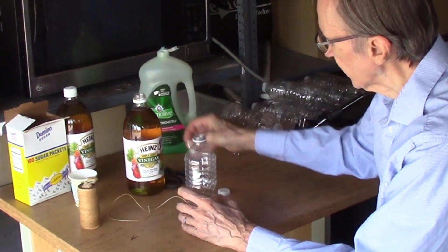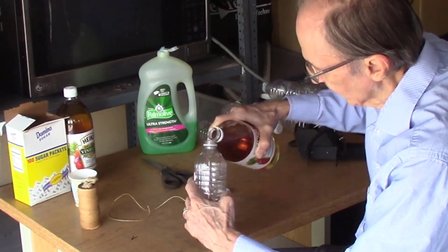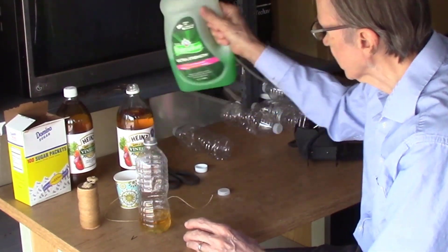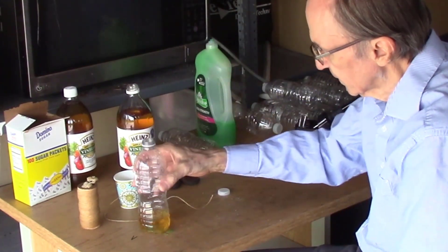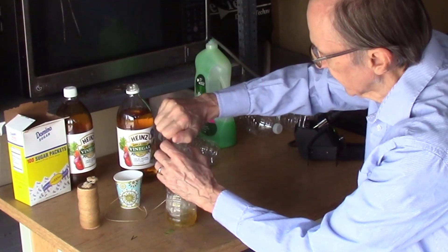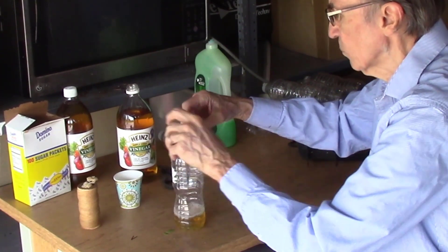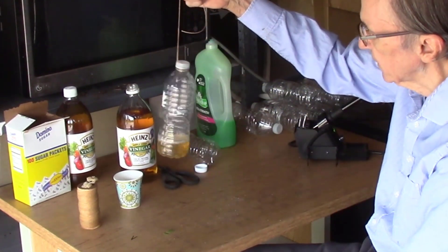Then I'm using apple cider vinegar, and I'll also add a little bit of sugar, just to sweeten it up a little bit. And the last thing I need to add is a couple drops of soap to reduce the surface tension to hopefully trap the flies. Then I put the cap back on, tie a string around the top — this is a wax coated string which should not rot over the next few weeks — and then I'll hang this from the various bushes.